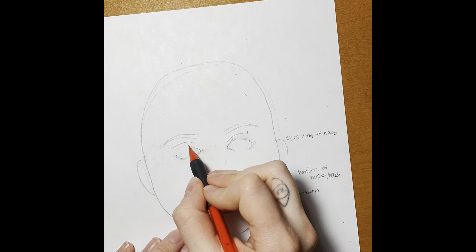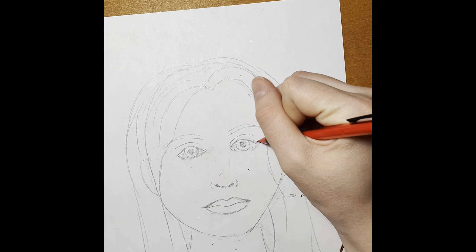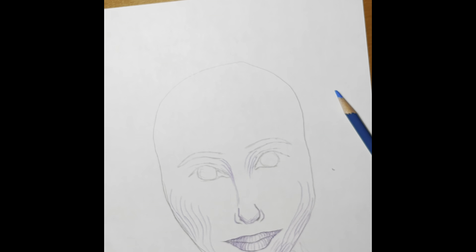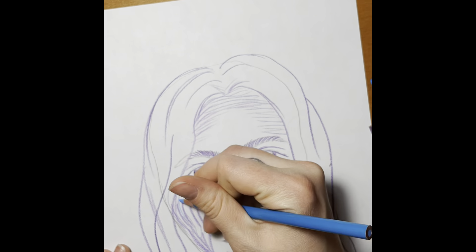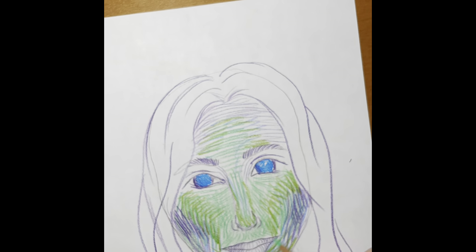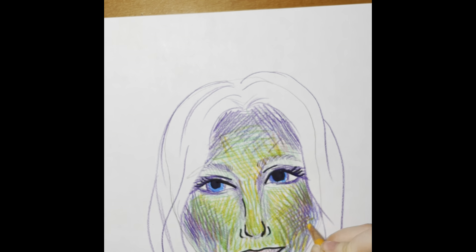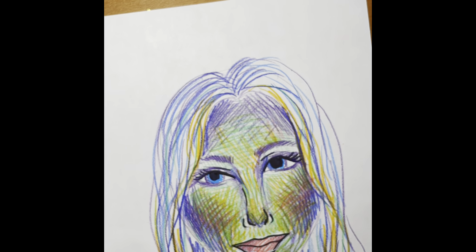This is when you can really start to add your features so it looks a little bit more like yourself. Next class we are going to be transforming these portraits with our use of color and line to fit in with our movement background. Make sure you have a good sketch that you love — a nice self-portrait — and we will add some color to it next time.